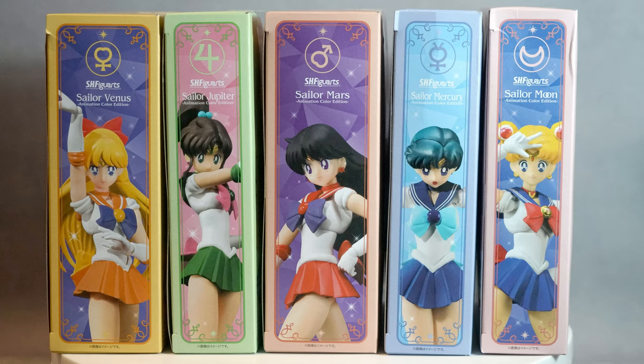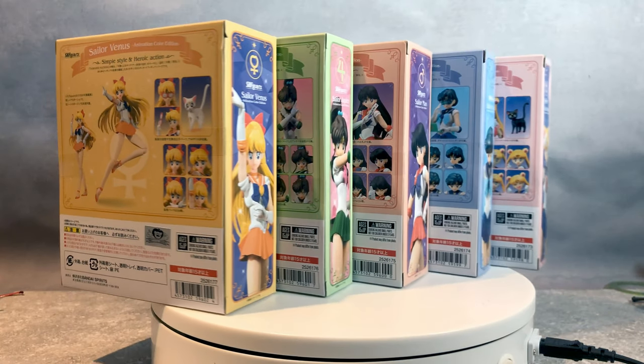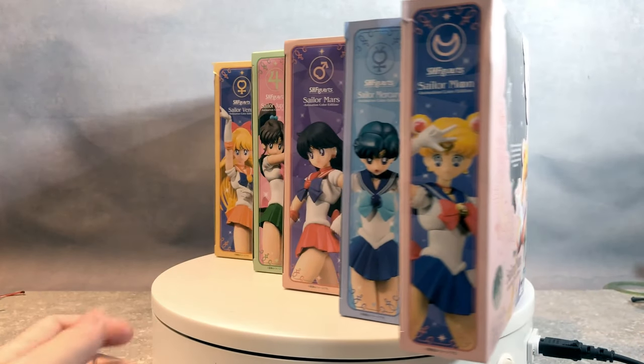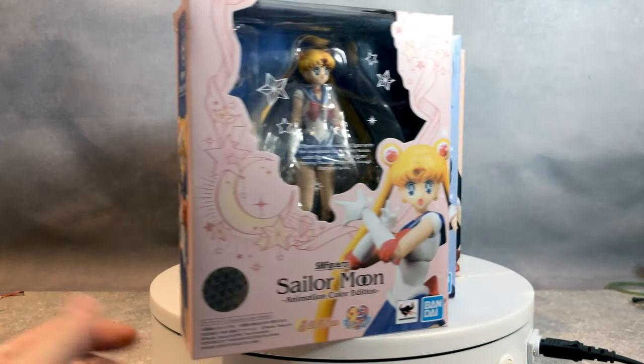Now let's begin. Guys, I can explain. It's Sailor Moon.